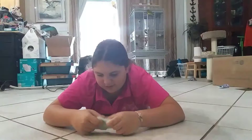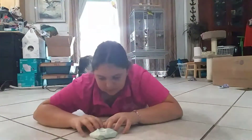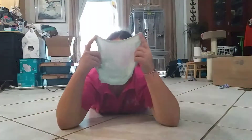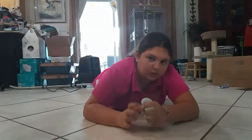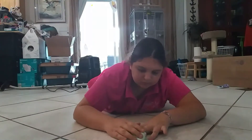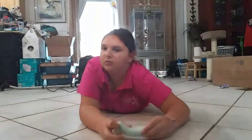So back to the slime. Slime stretchiness, out of ten, I'm going to give it a ten. The crackling noises — I'd give it a two. It doesn't make that much crackling noise. Please tell me in the comments below how else to rate slime, because I really don't know.